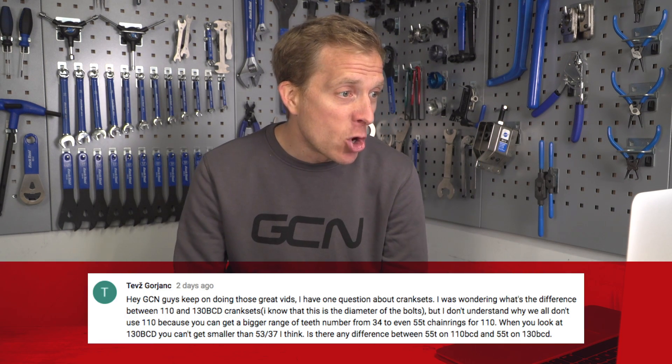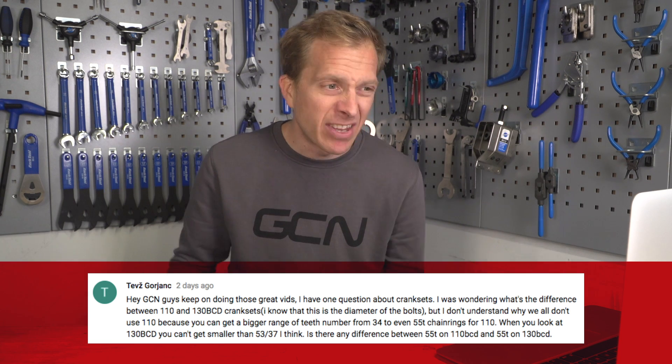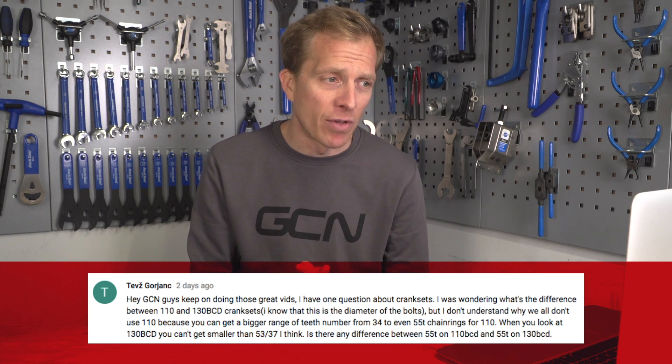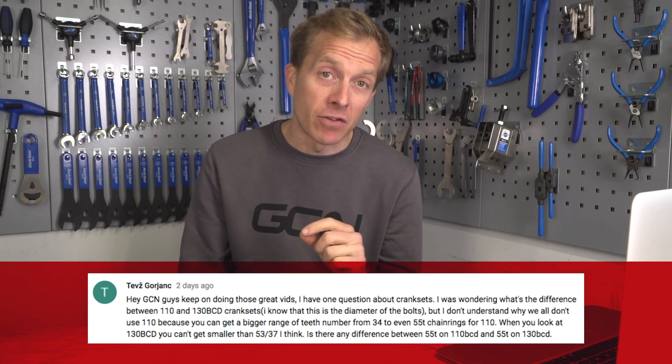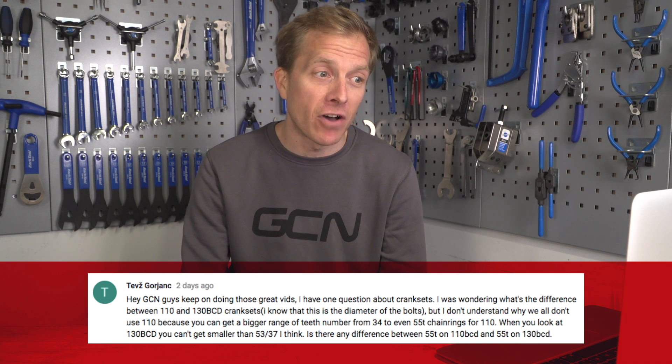First up is a question from Tevis, who wants to know what's the difference between a 110 and 130 BCD crankset. They know it's the diameter of the bolts, but they don't understand why we don't all just use 110 instead of 130. Also, is there any difference between a 55-tooth chainring on a 110 BCD and a 55 on a 130? Years ago, chainring technology isn't where it is now, so if you used a large chainring on a smaller BCD, the chainrings did tend to flex a little bit.